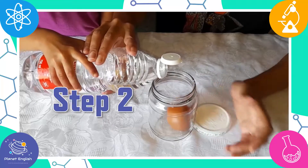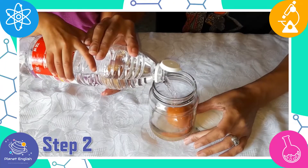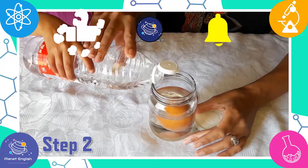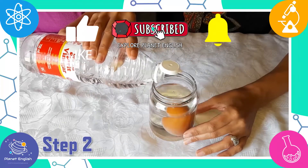Step 2: Fill the jar with vinegar, leaving about a half an inch space at the top. It is important to leave room at the top of the jar or it might burst from the carbon dioxide gas produced by the reaction.